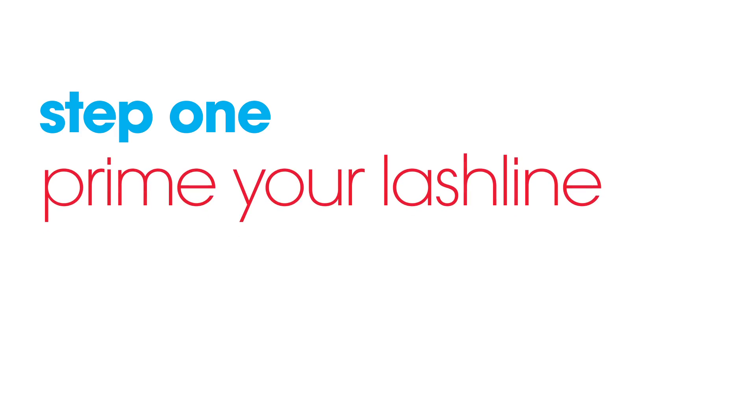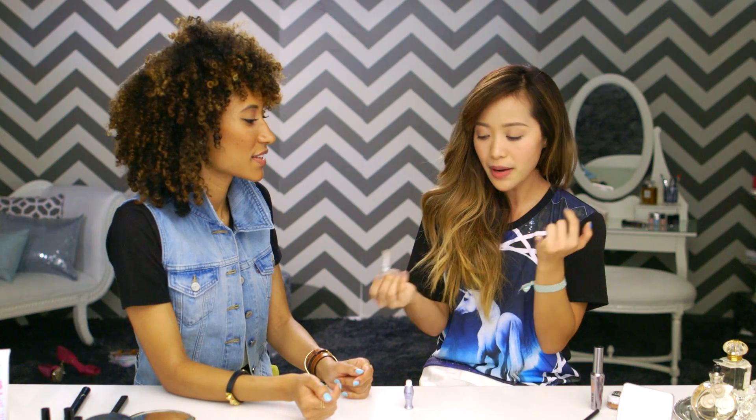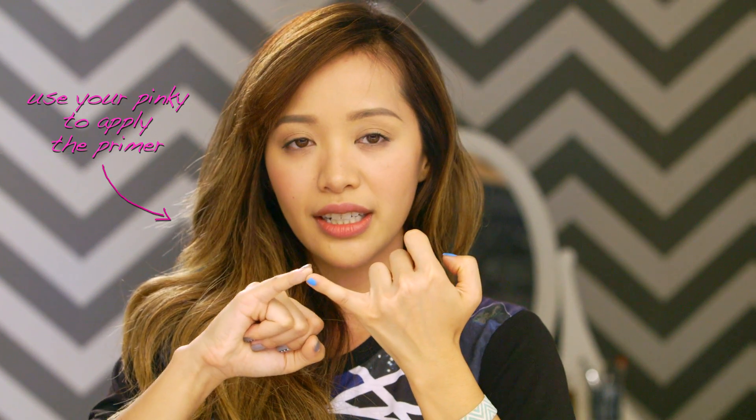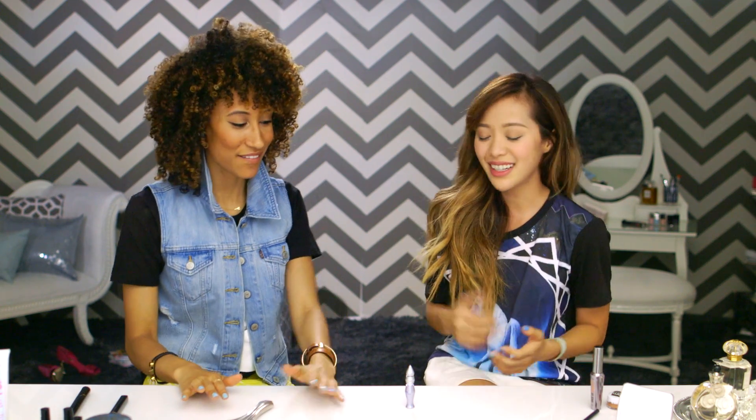So we're gonna start off first with eyeshadow primer. With your pinky finger, load it up, smear it together, and then apply this along the lower lash line. It sort of sets a perfect base — it gives your liner something to cling to. It's the foundation for your eyeliner. Exactly.